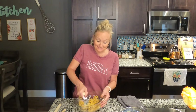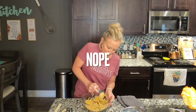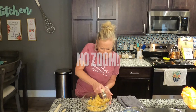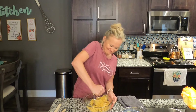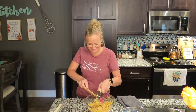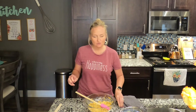Get them all mashy — that's what you're going for. A lot of it is personal preference; if you want to leave bigger chunks, that's totally fine, there are no rules. My goal is to give y'all a base and you can change the seasonings and vegetables to your own personal preferences — I'm just trying to get those wheels turning in your head.